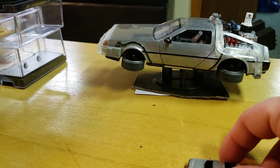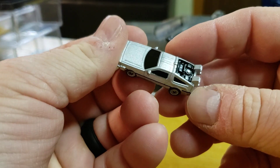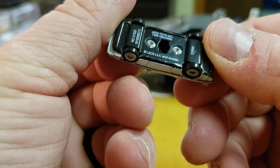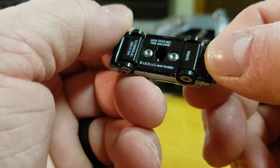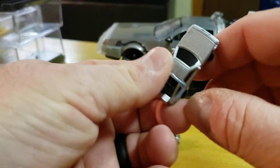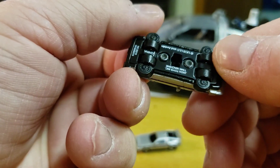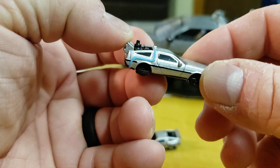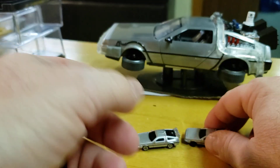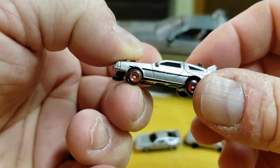What we got here: we have Back to the Future one. I don't know what these openings down here are for. We've got Back to the Future two in hover mode. And we have Back to the Future three — train tracks!